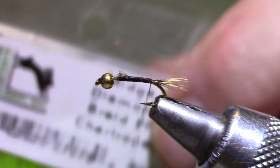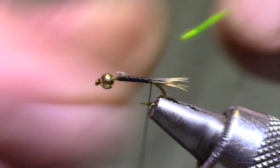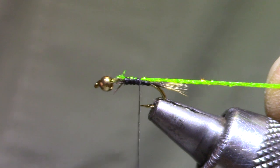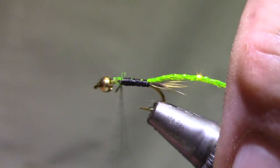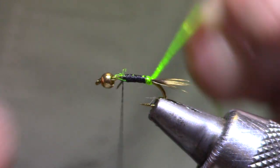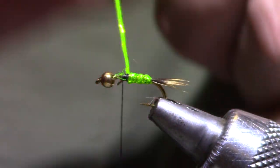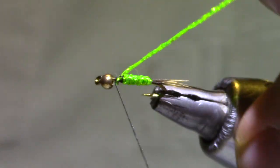The body material is a midge diamond braid, fluorescent chartreuse. I'm going to move my thread back up to that start point, and that's where I'm going to tie in, so that marks the length of the body — that will preserve the consistency of our abdomen size. Remember to leave plenty of room up behind the bead, as there's some stuff going on in front of the hackle. Take your diamond braid and wrap it forward in just touching turns — you don't have to stretch it very much. There are about five to six turns; if you count those and find a number you like, your caddis will be consistent.